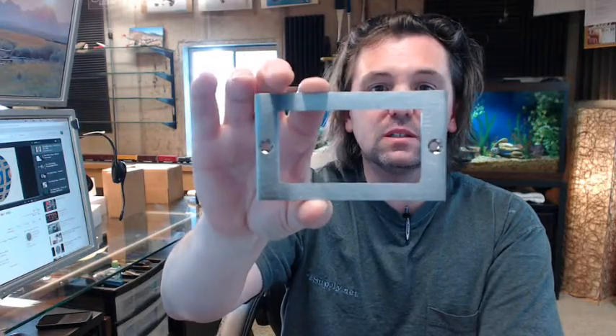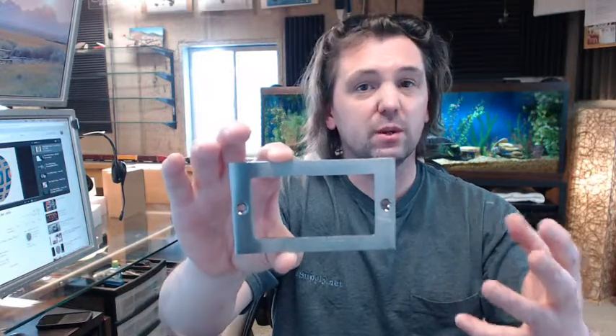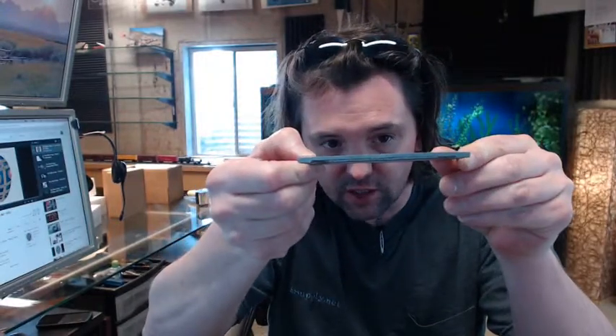This is a card holder, something used to attach to a door typically, maybe to a wall as well, allowing you to insert some sort of identification into that slot in the back.